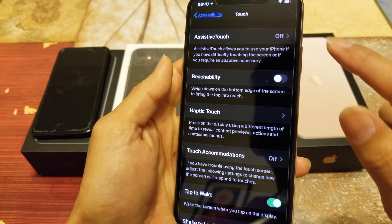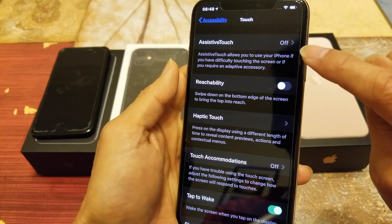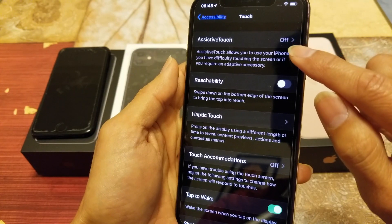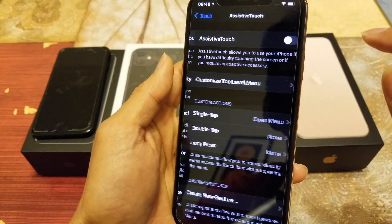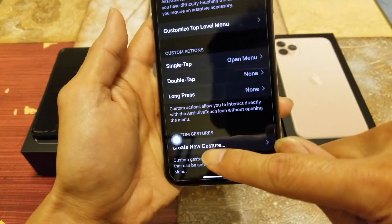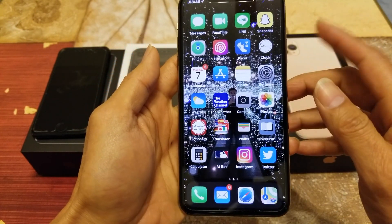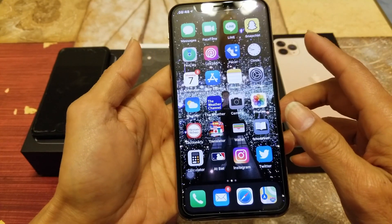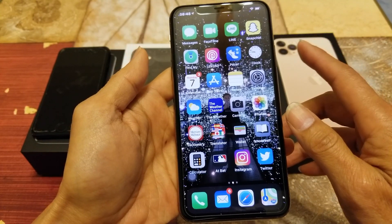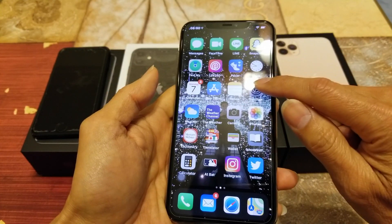While still under Accessibility, go ahead and click on Touch. Right here is where you turn on AssistiveTouch — it's a bit different than on the iPhone 7, 7 Plus, or iPhone 8 Plus. Turn it on and you'll see the AssistiveTouch button appear. Now go back to the home screen.